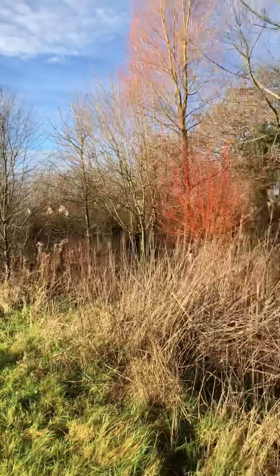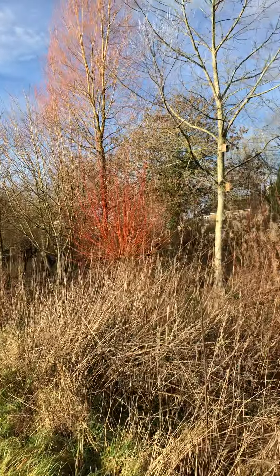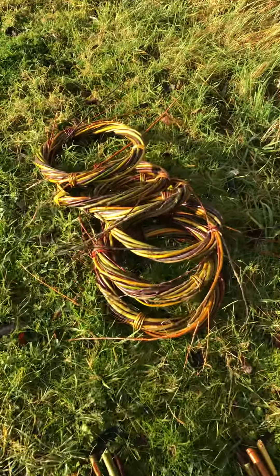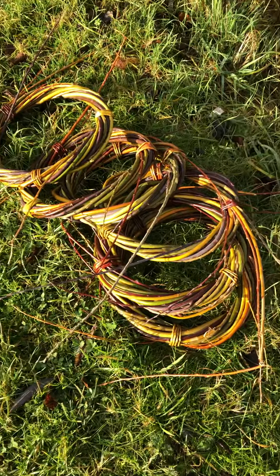Hello! People ask us all the time what we make our beautiful willow wreaths out of. There's me, hello — and there's our willow. We have a wood of it, and we made this wood simply by striking willow.